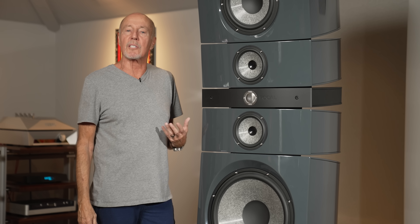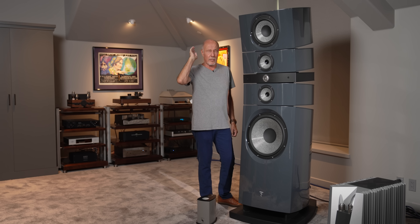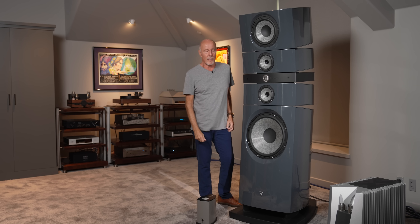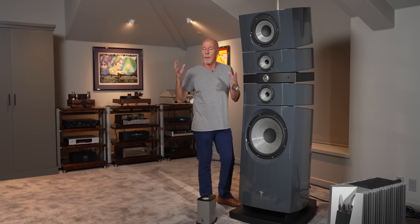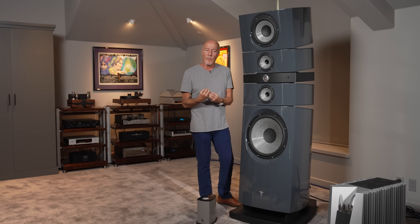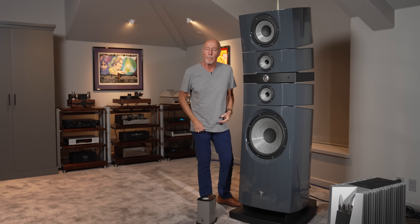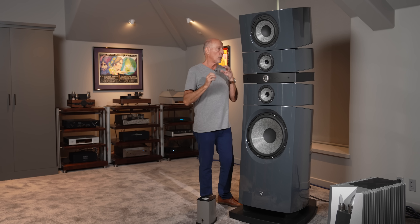Some of the worst speakers I've ever heard in my life are great big expensive ones. Some of the best systems that I've heard have sometimes been bookshelf systems — but with a little bookshelf you're not going to get bottom end, and you're not going to pressurize a room this size. But a bookshelf system, because of its simplicity and because you're not fighting with the idea of having a big cabinet, can do some magical things in the way that they disappear. And that's what Focal wanted to do with this cabinet design.